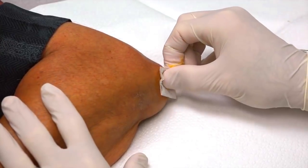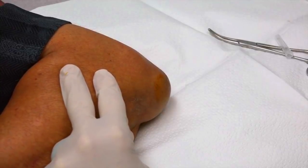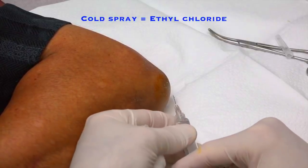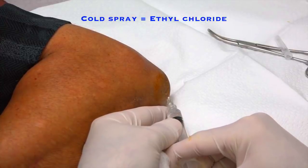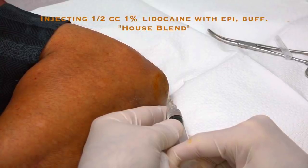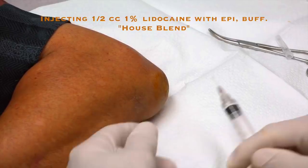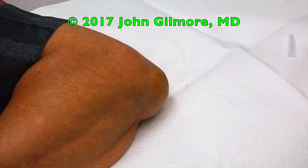Staying active is important, right? Well, we want to do our best to help you stay healthy and active. We're gonna spray a little cold spray on here and go ahead and do the numbing medicine first. We do want to give you a little numbing medicine because we don't want to hurt you. I don't think it feels comfortable when somebody jams an 18-gauge needle into you, so I kind of feel like it probably hurts you too.